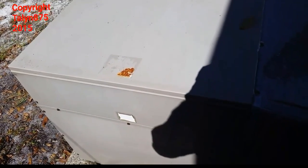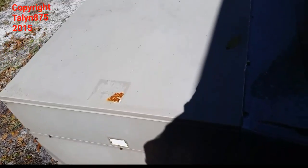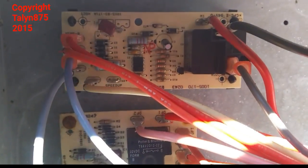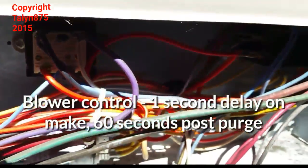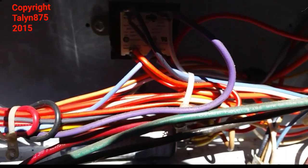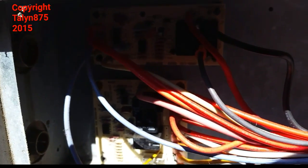We have a Goodman unit here with a complaint that it is not heating and is making a burning smell. The blower doesn't appear to be running. Looking inside the control panel, you can see the defrost board at the bottom and the blower control board at the top. It's a 2002 Goodman — by this time they were using that control board instead of the infamous Goodman blower relay. We're going to see when we start it up whether the fan motor even runs.